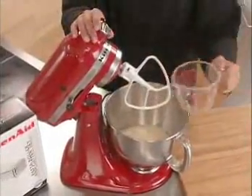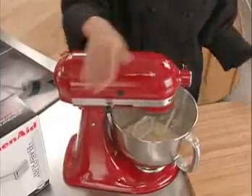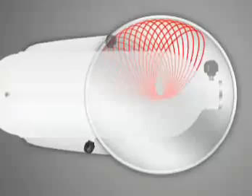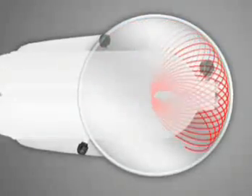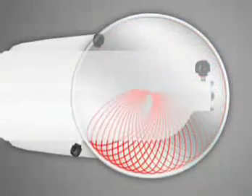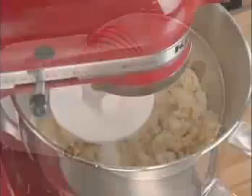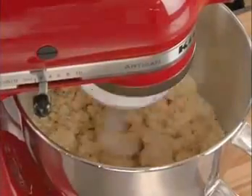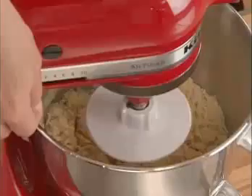Begin by mixing the dough using the flat beater on speed 2 for 30 seconds. The Artisan stand mixer features planetary mixing action, covering 67 points of the bowl per cycle. This full coverage of the bowl's inner surface means more thorough mixing and eliminates the need to continually stop and scrape.